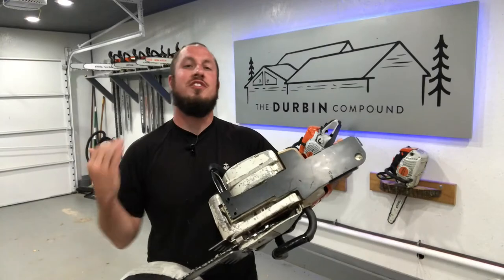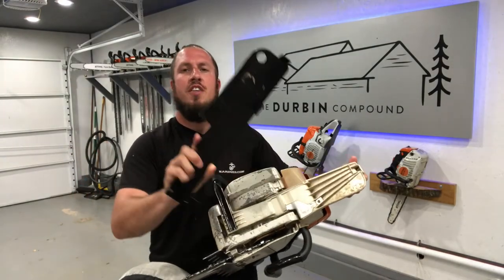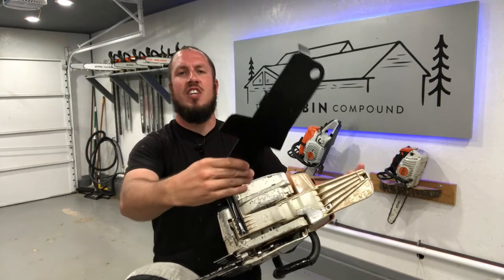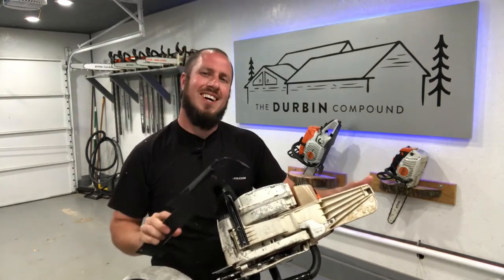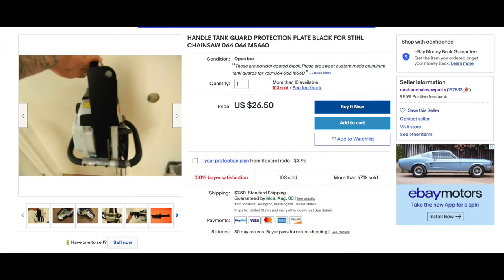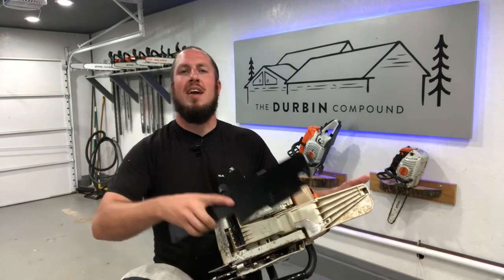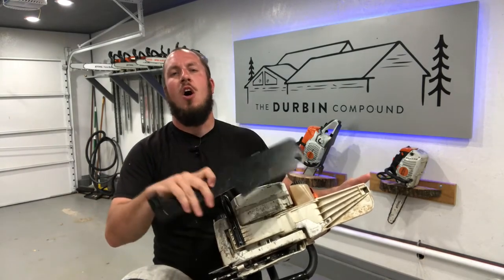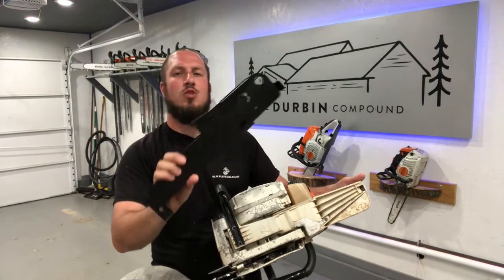All right, so this doesn't need to be a long drawn-out video. I wanted to just show you the aluminum skid plate and just how awesome it really is. So at $26, these are imperative to keeping the bottom of your saw in good shape. These are sold by Custom Chainsaw Parts on eBay. That's where I snagged it up, at $26.80 is what I paid for it.